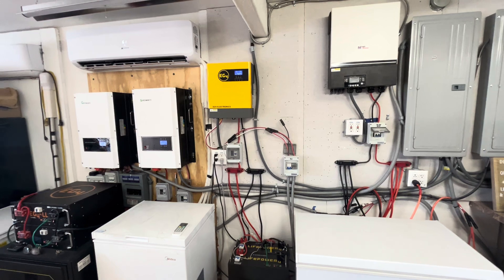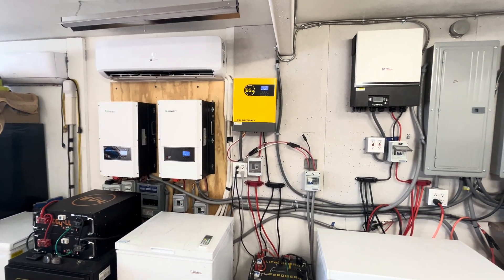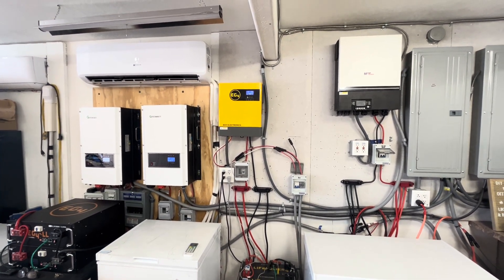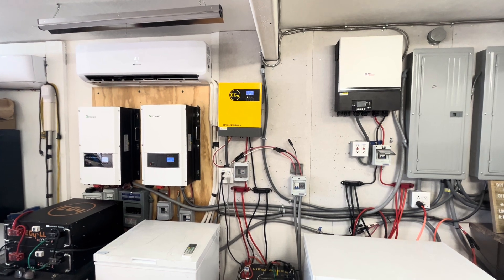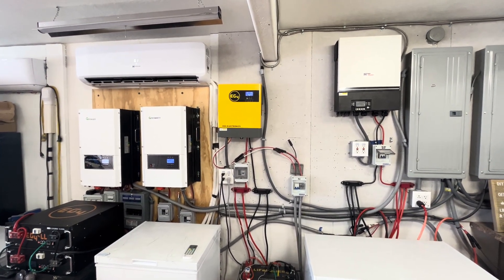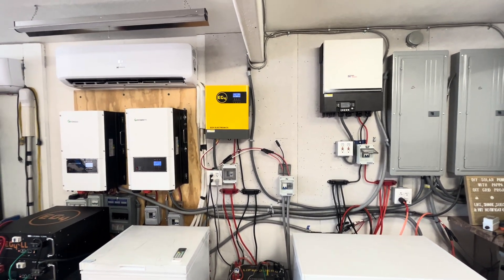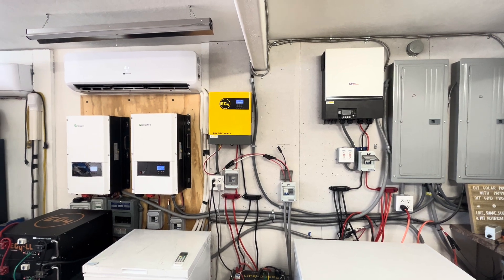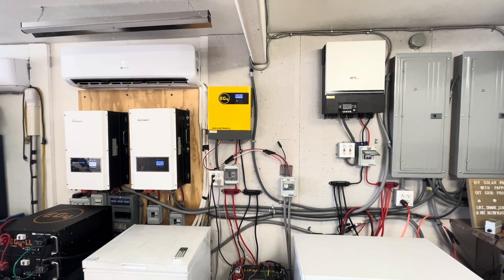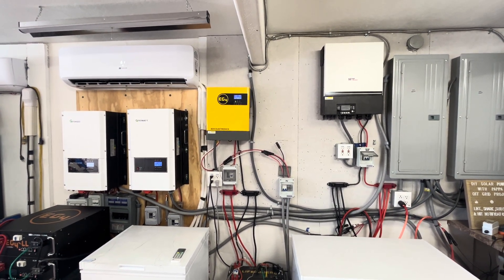These newer bifacial panels are what we'll be using going forward. I'll put links in the description below for the stuff we get. We buy pretty much everything now through Signature Solar — we are an affiliate with them and we really love their products. Their customer service is excellent; we had to return something and it was a piece of cake to return it and get a credit, then just reorder a new one.